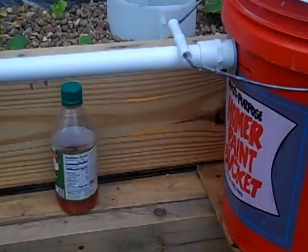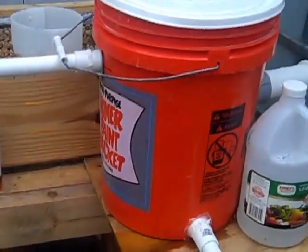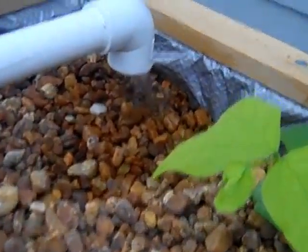It turned out it works fine — works real nice. Here's my bio filter. It's got a lot more flow to it now, and you can tell it's flowing really nicely.